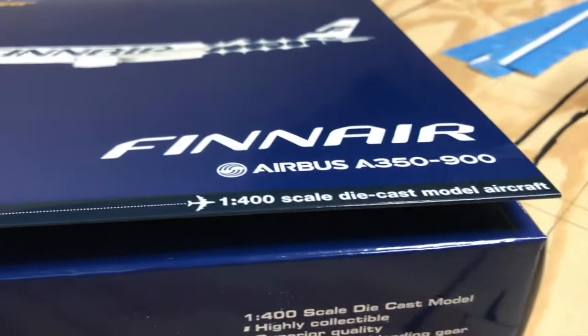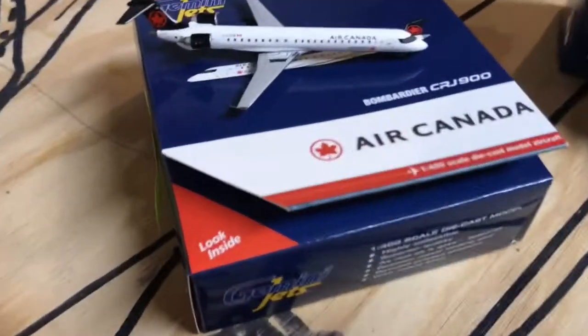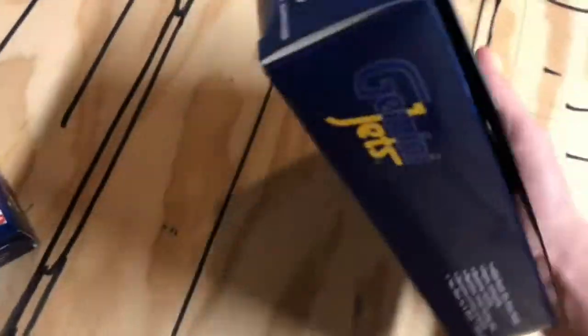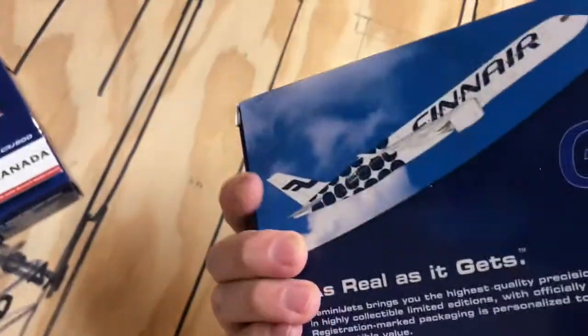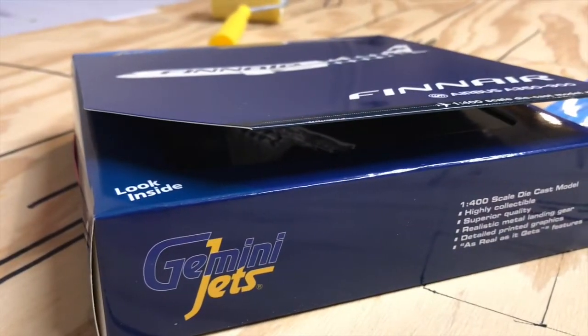Now to the beast here — the Finnair A350-900. Beautiful. Let's just compare the box of this Finnair compared to the Air Canada. This is like my hand here, so it's pretty small, the Air Canada box, and this is a pretty wide-body plane box for big planes. One last look before we unbox this. Alright, let's get straight to opening.